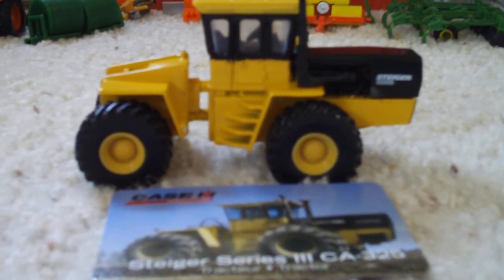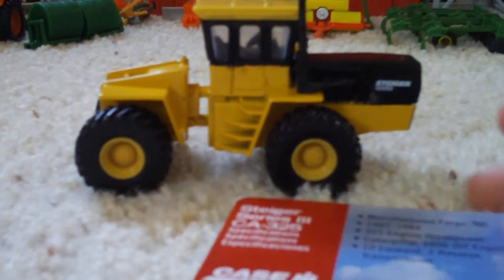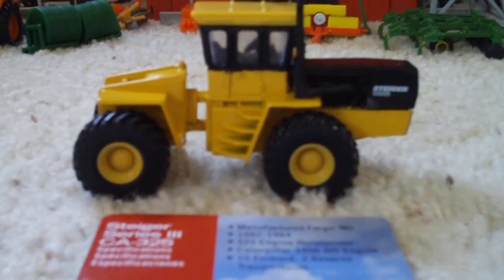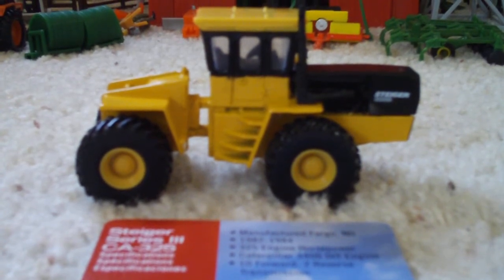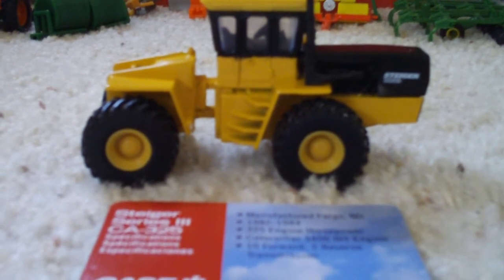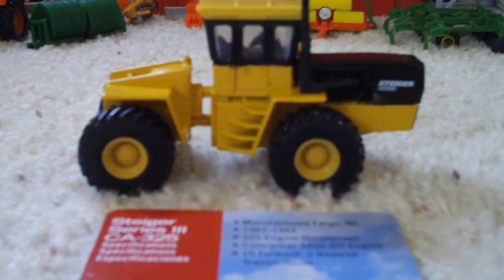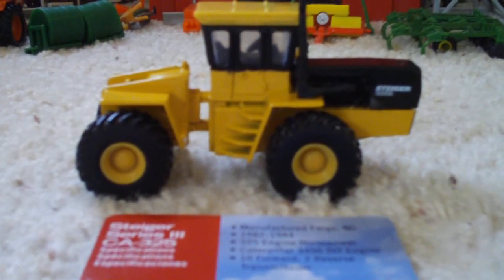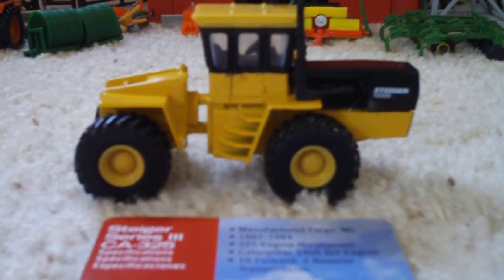I got some specs to tell you about — it's on the card here. The Steiger Series 3 CA325 was manufactured in Fargo, North Dakota. It was manufactured from 1982 to 1984. It has 325 engine horsepower, a Caterpillar 3406 DIT engine, and 10 forward and 2 reverse transmissions.